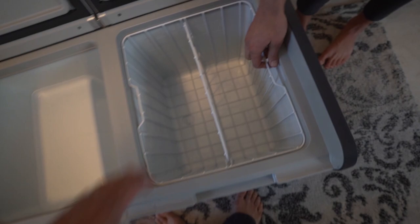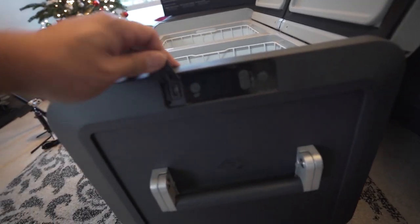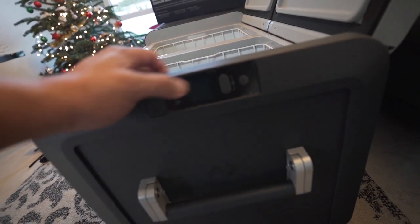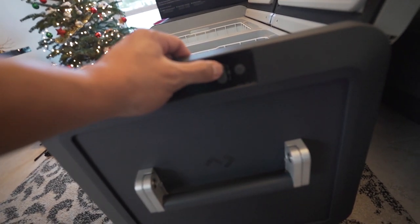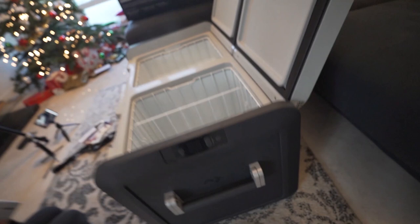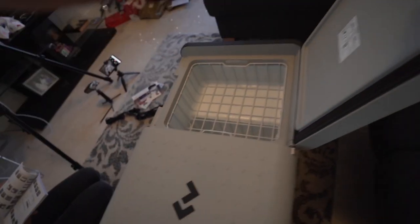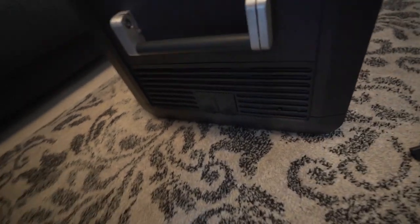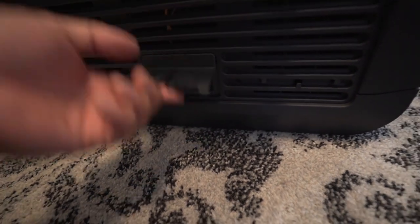On the other side there's a divider and a large basket. The LCD screen is here, along with a USB plug for charging devices and four buttons: power, up, down, and an OK button. The other side of the unit is pretty straightforward — just the handle, vents, and two outlets for either AC or DC power.